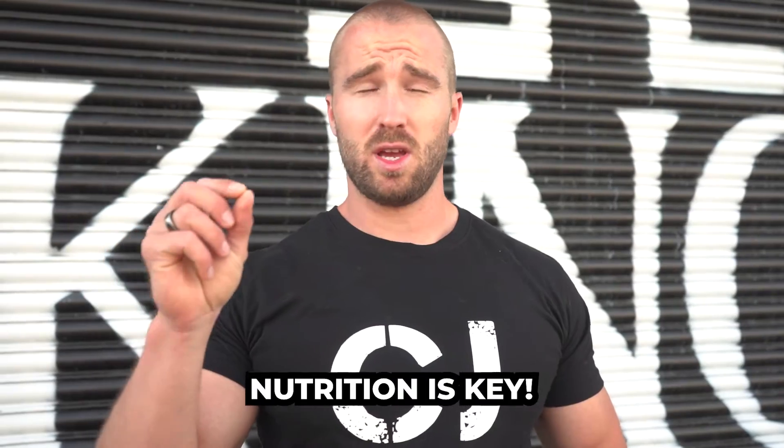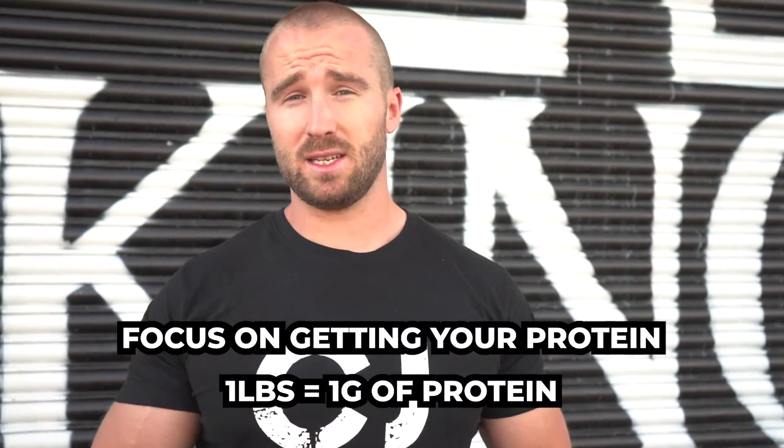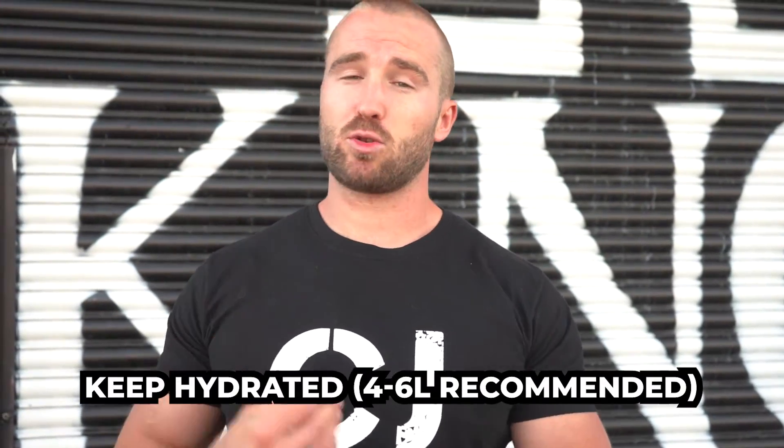In terms of next steps, focus on getting your nutrition nailed. The main macronutrient to focus on for recovery is protein - at least one gram of protein per pound of body weight. Make sure you stay hydrated and keep on top of your sleep. Those are the very basics I'd recommend to get the maximum amount of muscle gains and progress when you go back into the gym.